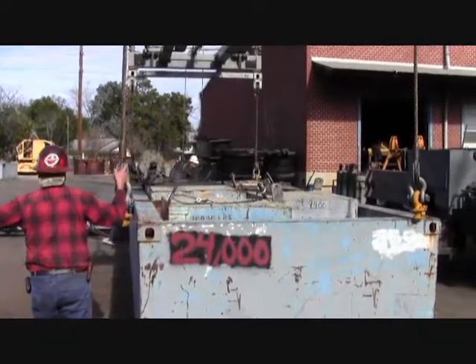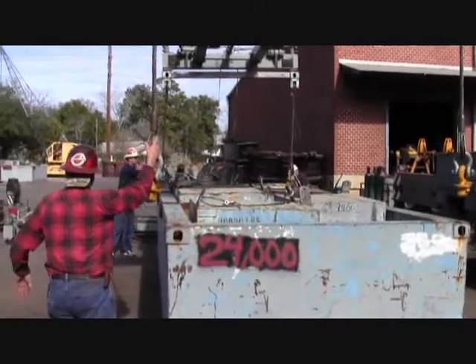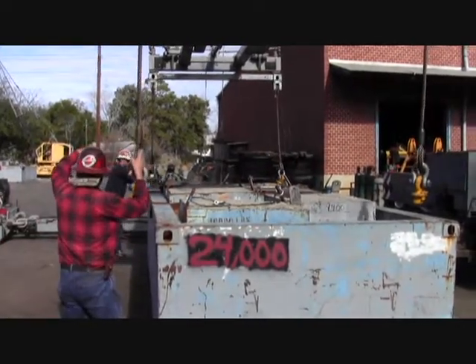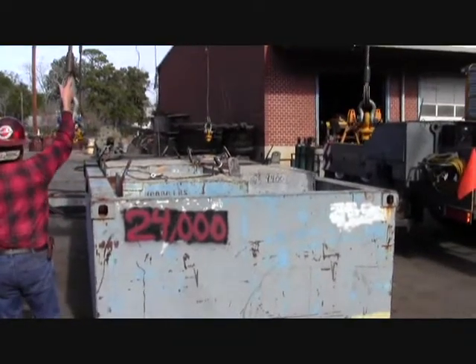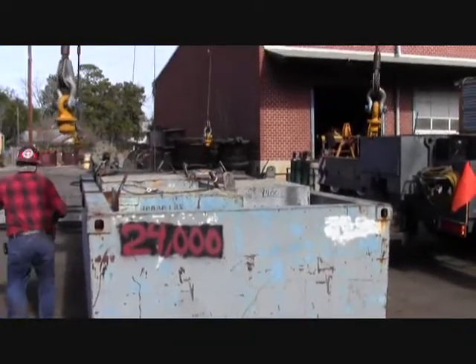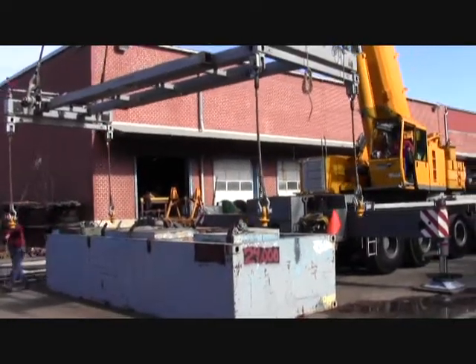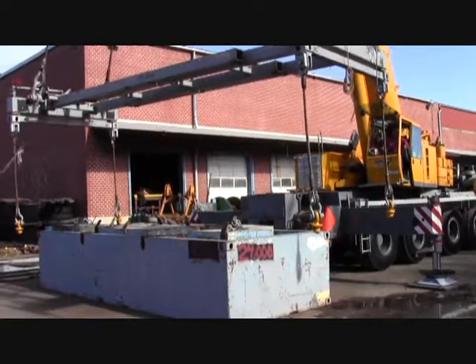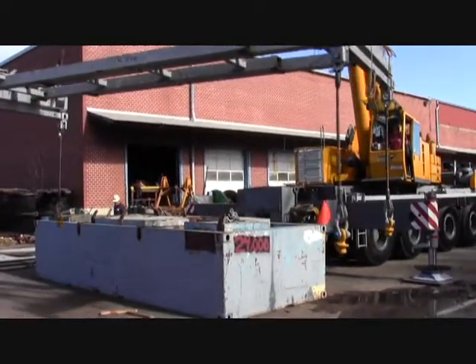Now that the load has been successfully held, the riggers will disconnect the rigging and move on to the next test. Test complete and successful.